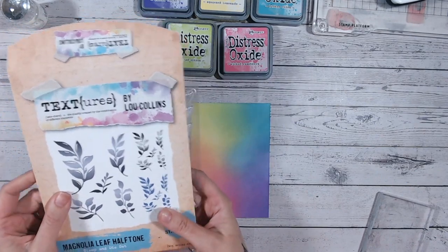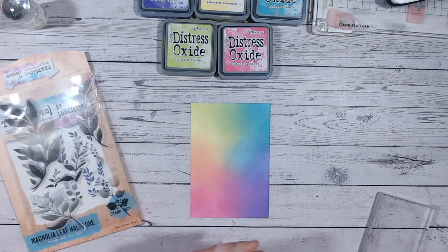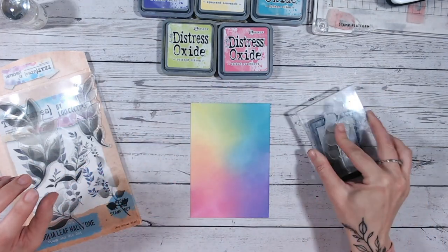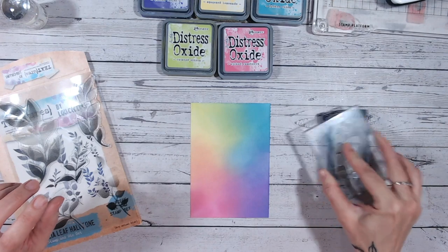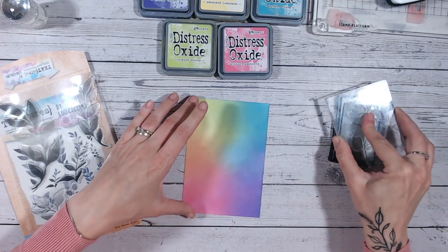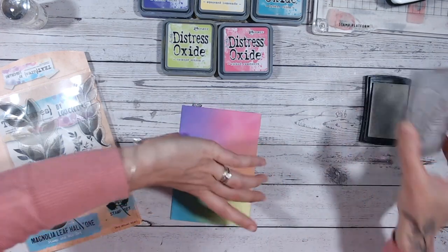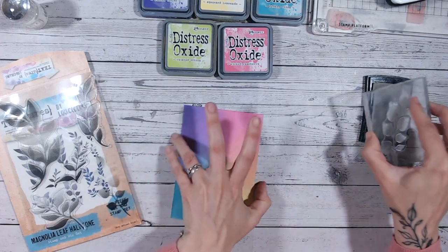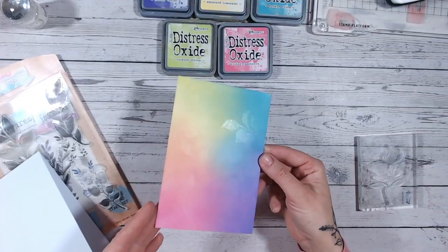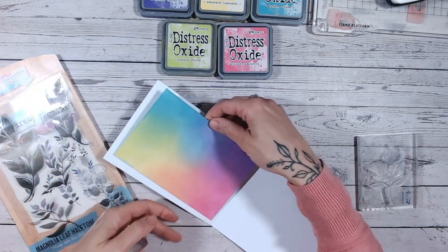Now for my background style, I'm going to take some leaf stamps — I'm using the Textures Half Tone Leaf stamps from the Magnolia Drive range. I'll pop one onto a clear block and use some clear embossing ink, then start randomly stamping around the card base. You can do this with multiple different leaf shapes or stick with the same one. To make the stamped leaves easier to see, I'm going to emboss them with clear powder before stamping more leaves around them.